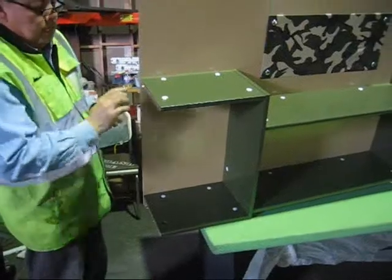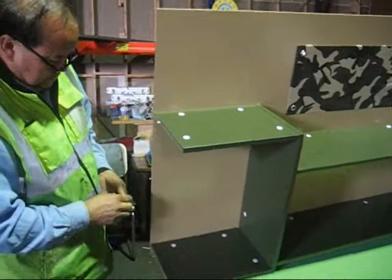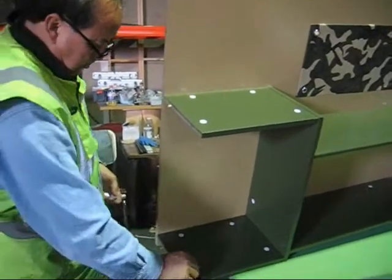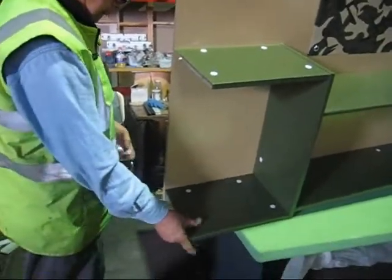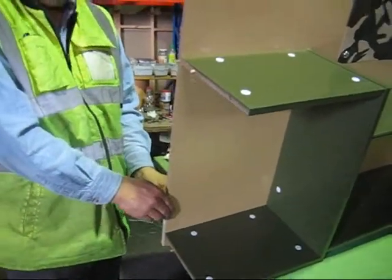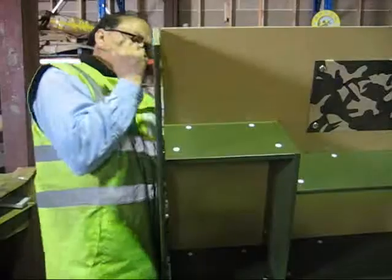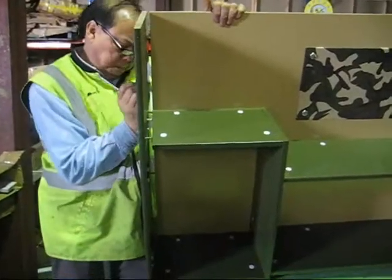Next we lock it in clockwise — one there, one there, and also two at the bottom to lock it in. One there, one there, and one on the other side. Now we're going to install the other side panel which is piece 11R, the cupboard side. We put all the white buttons in: one there, one on the bottom, and two at the back. Now put it in position and give a light tap.